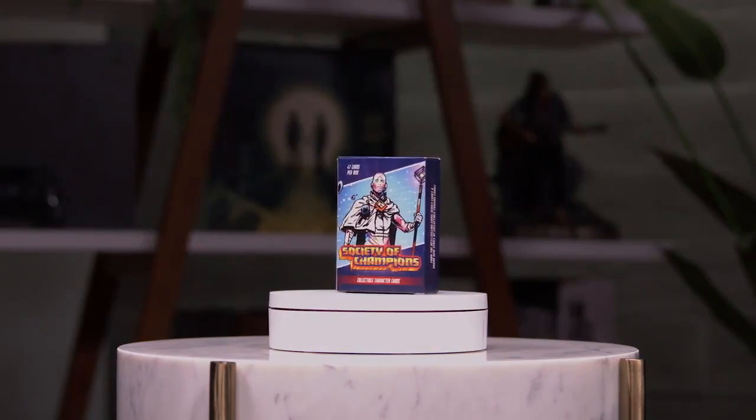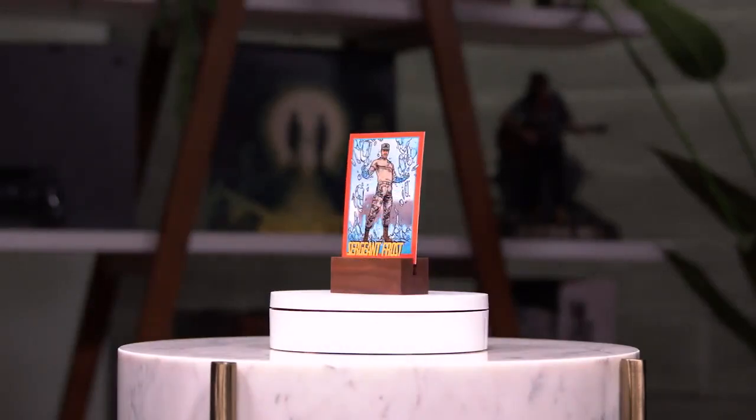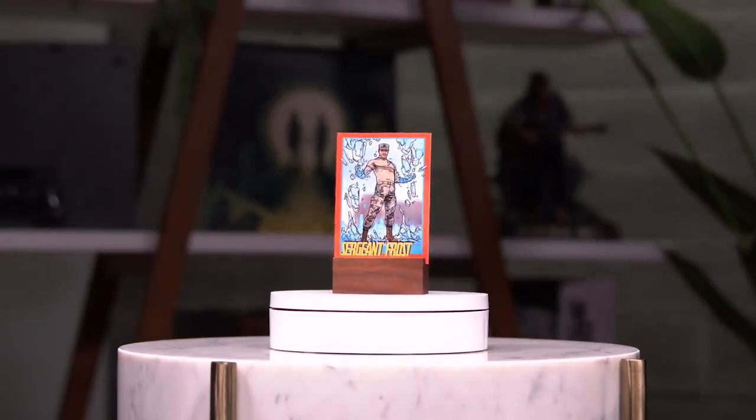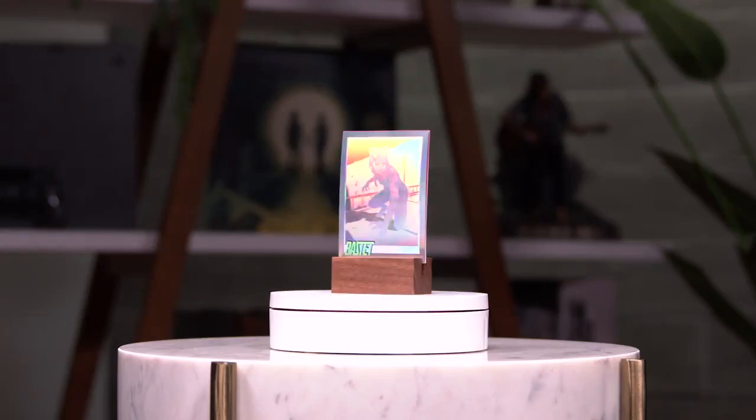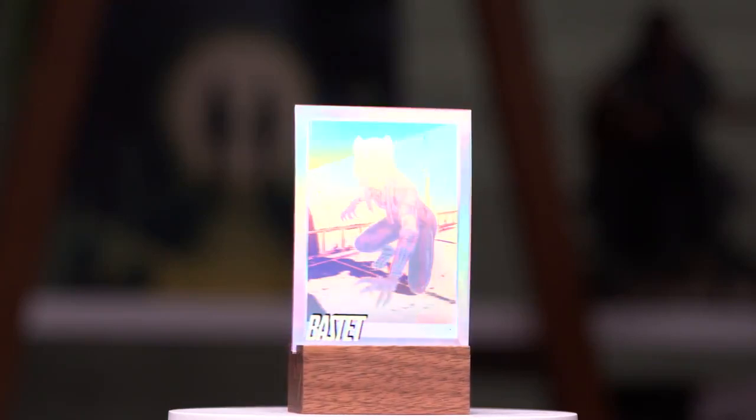We created replicas of the Society of Champions trading cards found throughout The Last of Us Part II Remastered. They were actually created using the in-game files. Like the 90s collectibles that inspired them, eight holographic cards were created for this set.